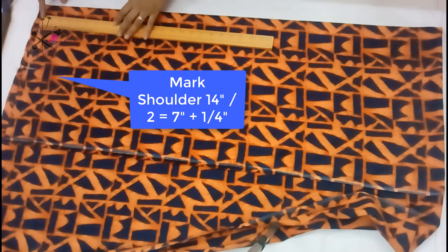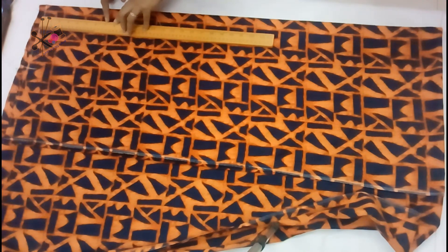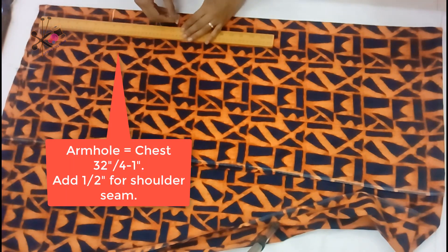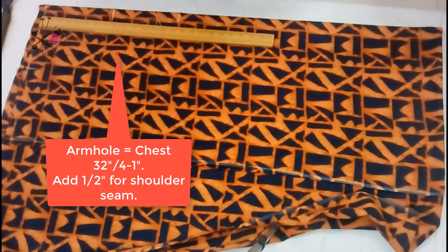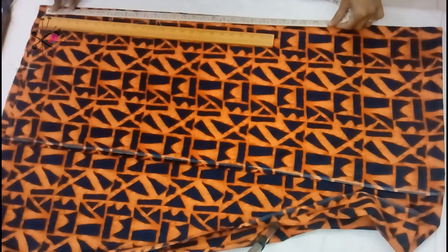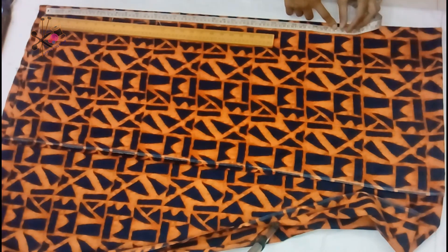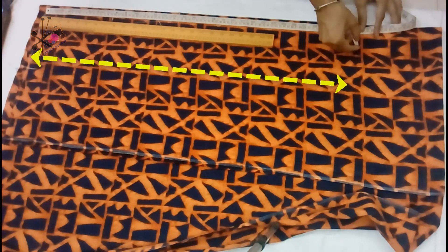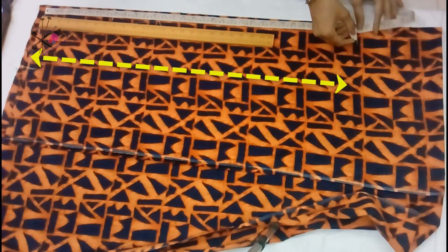If you already don't know how to do that, you can follow the basic pattern making for the basic kameez or kurti. So we mark the armhole length — formulas are mentioned; if you have any doubts you can ask me in the comment section below this video. Then we mark the hip length and the total length that we need.